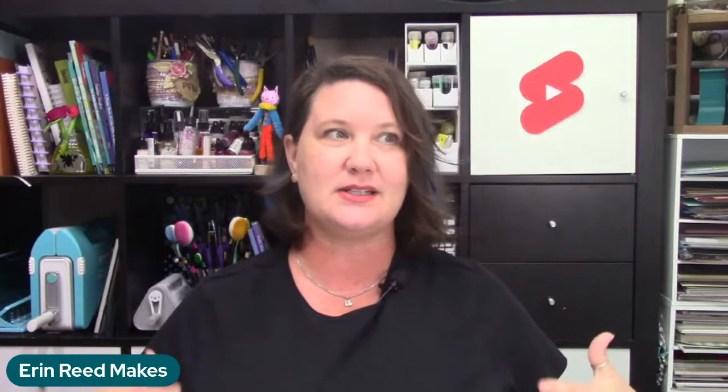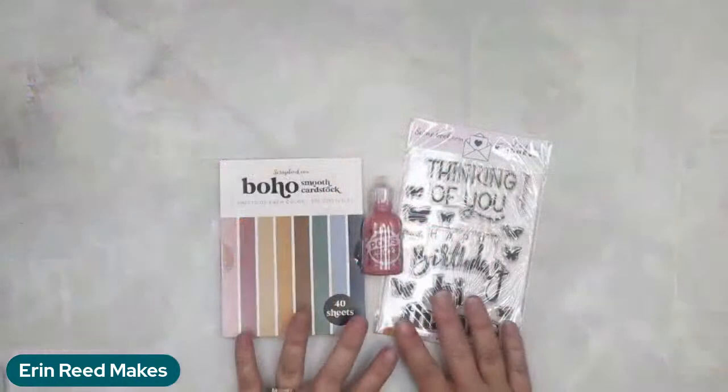I have partnered with Scrapbook.com to promote their Cards for Kindness program. They sent over some fun products to talk about it. There's a link directly to Scrapbook.com if you want to see this. Cards for Kindness is a program where you create handmade cards, and they've had a lot of wonderful people be a part of it.